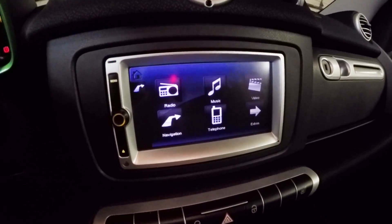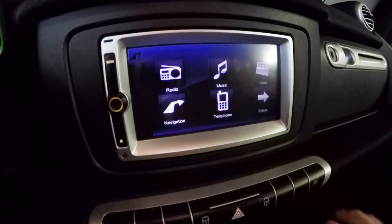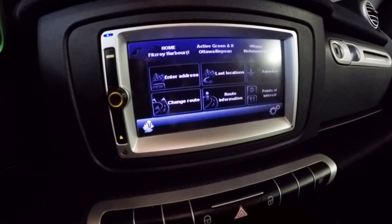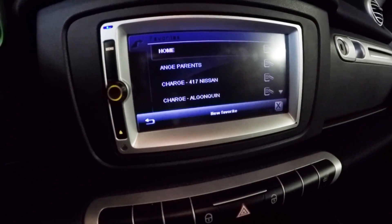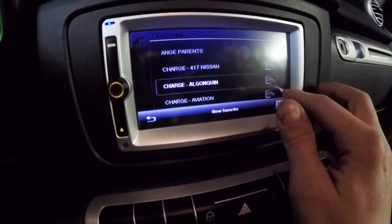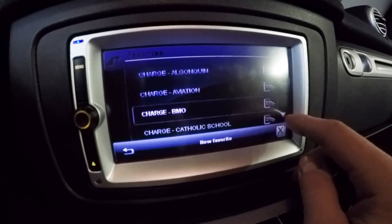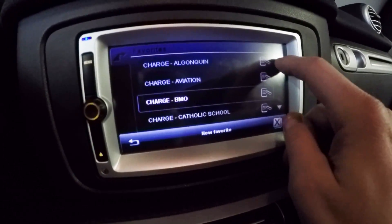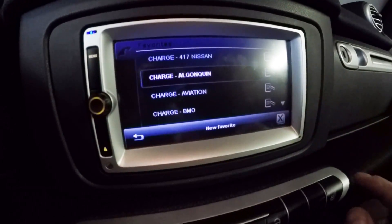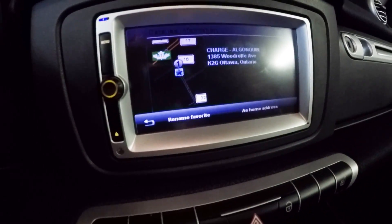This one has the in-dash touch navigation system. So I can bring up my GPS and go through it. I've programmed in a whole bunch of charging stations, so when I'm out and about and getting low and I need a charge, I can just punch one in and head over to get my charge.